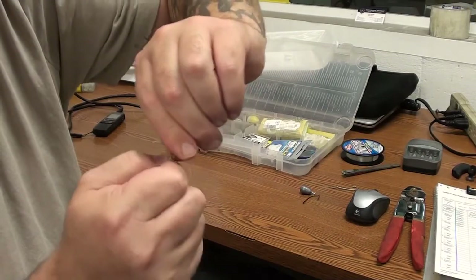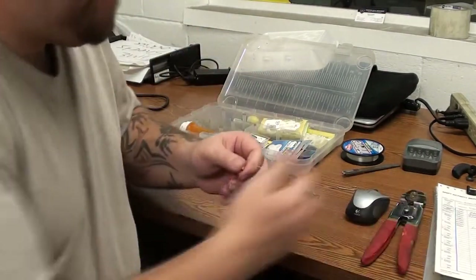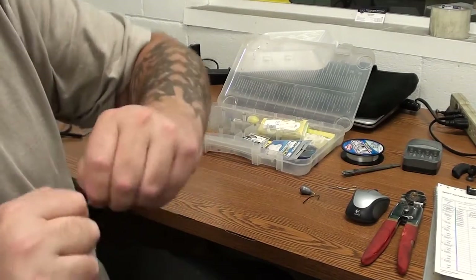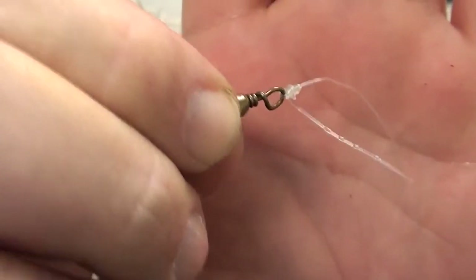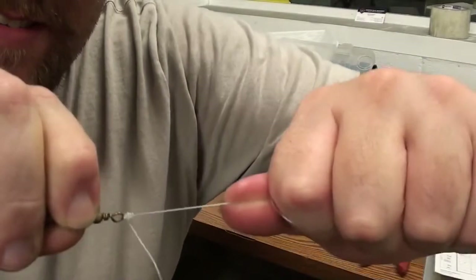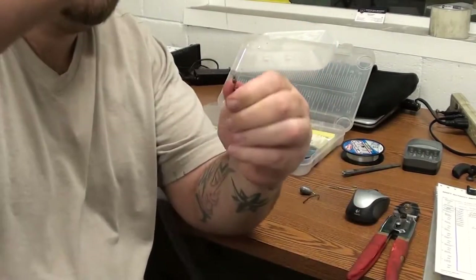Let go of the tag end, let it tighten up. This is 25 pound line — I used a heavy line so you guys could see what I was doing. Pull that tight. Your knot is going to look a lot like this — a bunch of wraps, it's going to cinch down so it cannot come off. Not by pulling. Now I'm going to take my cutters and snip off the tag end. There you go.